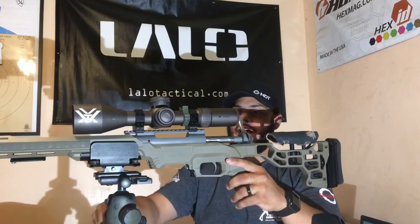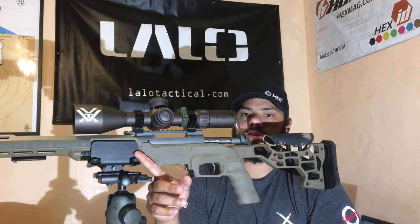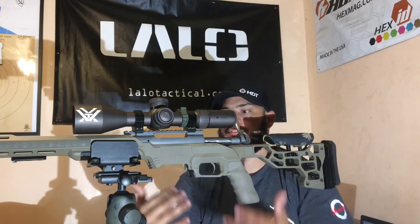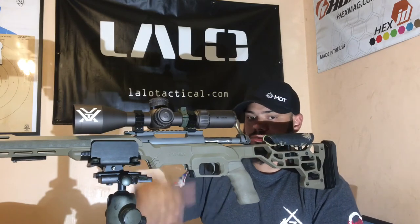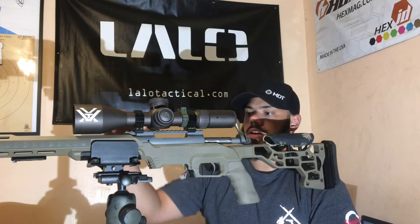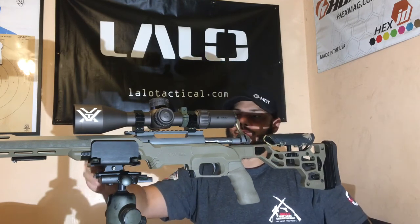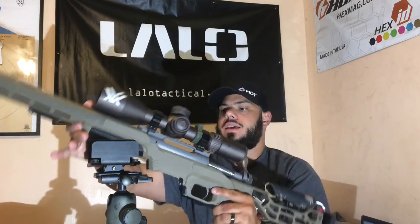The hog saddle is a good setup. I'm going to probably use the Pig Saddle on the carbon fiber tripod for competition, due to the fact that it has a better balancing point. I use the hog saddle for pretty much anything — from filming to my spotting scope. The hog saddle is a really good addition.